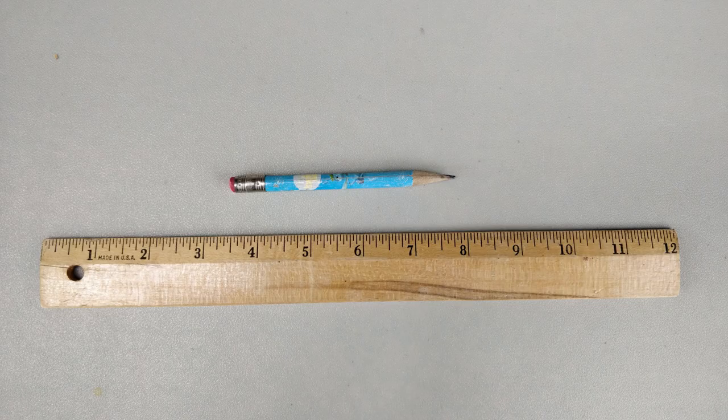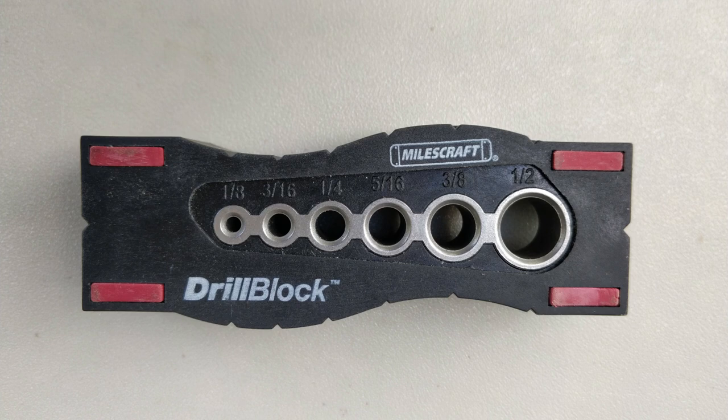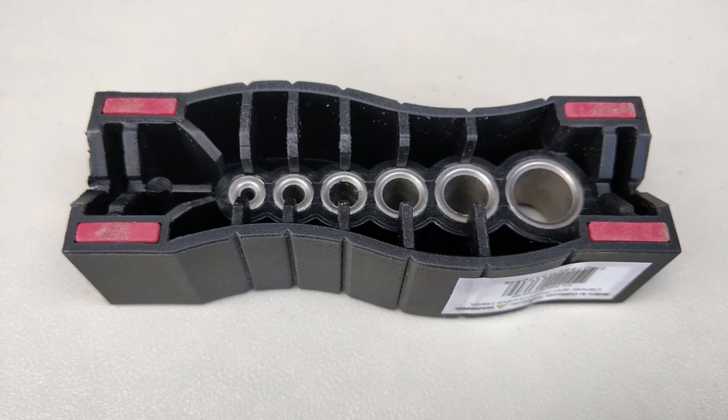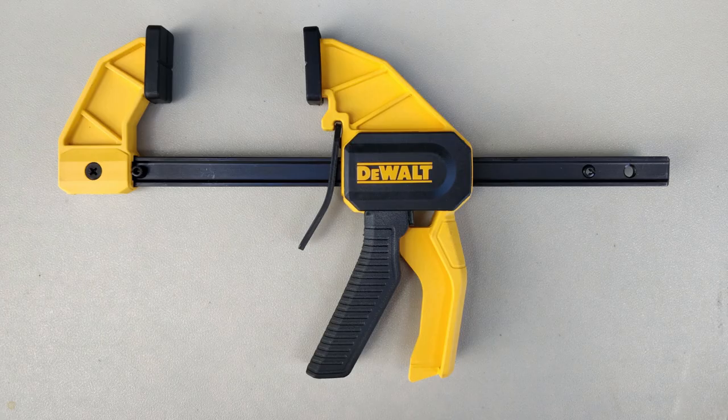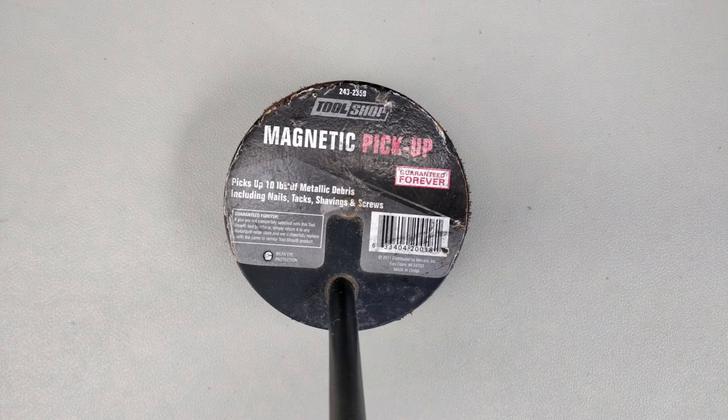You will want a ruler and pencil for marking where you want to drill. The drill vise is necessary for holding the conduit steady while you drill. The most important tool is the drill guide. The back side is v-shaped so it sets on the conduit and guides the drill through the exact center of the conduit at a 90 degree angle. The trigger clamp is used to keep the drill guide from moving on the conduit while drilling. After drilling the hole, use a file to remove sharp burrs from around each side of the hole. When you are done drilling, use a shop magnet to clean up the shards of metal produced from drilling the hole.